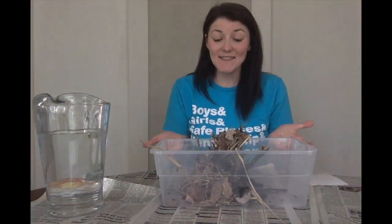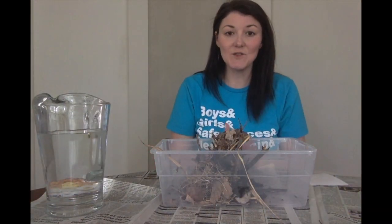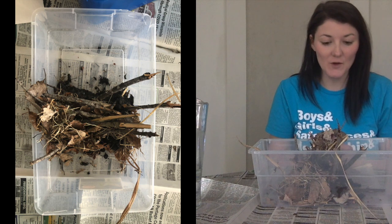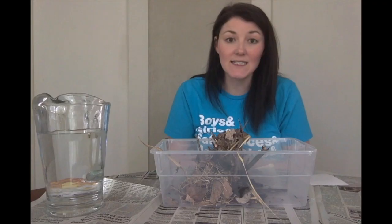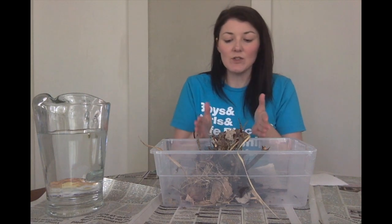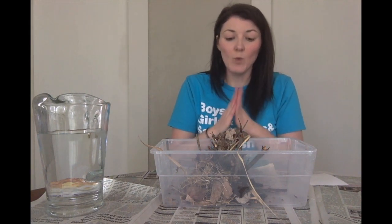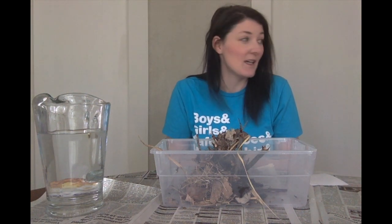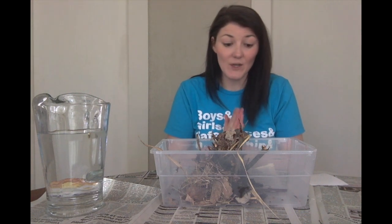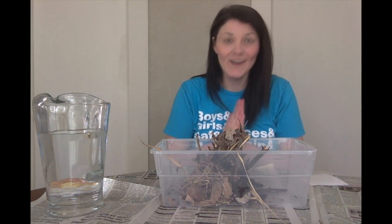My dam is finished, as you can see from my finished photo. I built up the sticks and filled it in with some of my grass and leaves. Then I tried to put some wet dirt — essentially mud — on the bottom. I probably would build it up some more if I could, but for now we're going to go ahead and test my dam. Get ready and we'll see if it leaks.